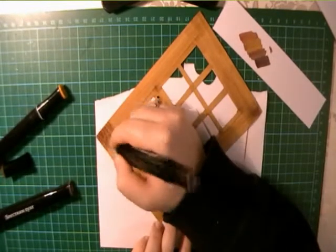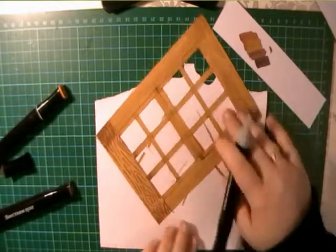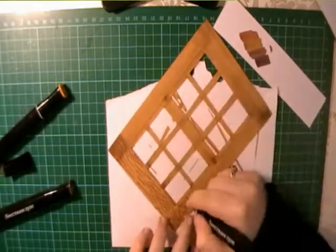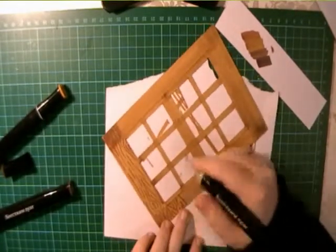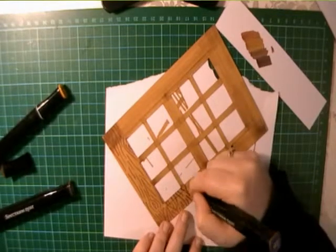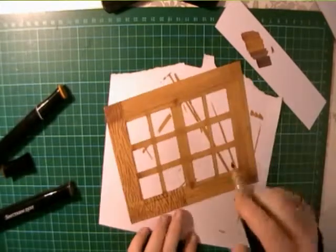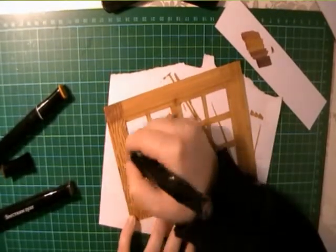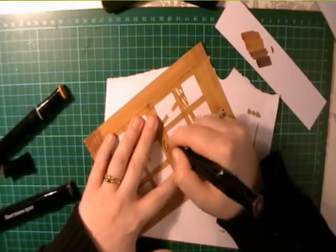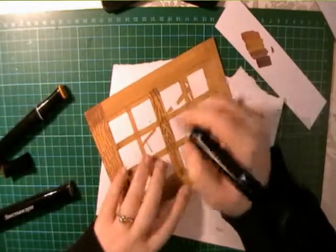I've used my lightest colour here as an all-over wash on the frame, using the chisel side of the nib to get a smoother coat, and then I'm going in with my medium shade to put in the darkest lines which are the woodgrain patterns themselves. I'm sure many of you will already have woodgrain patterned paper, but I wanted to show just how easy it is to make your own without having to spend money on purchasing it.